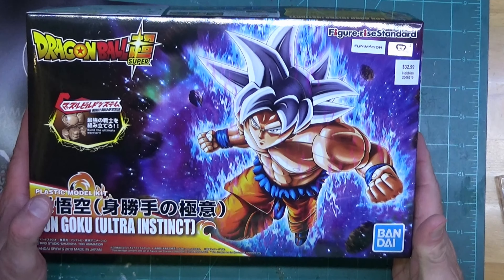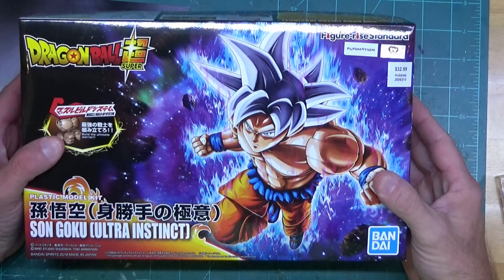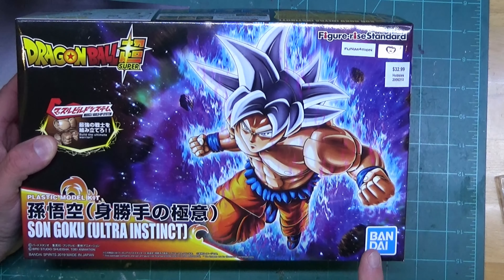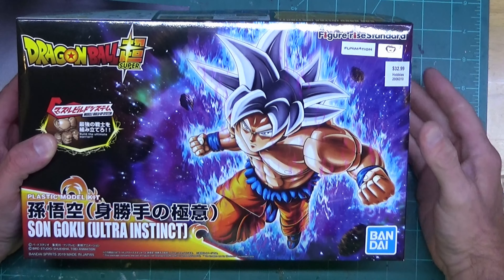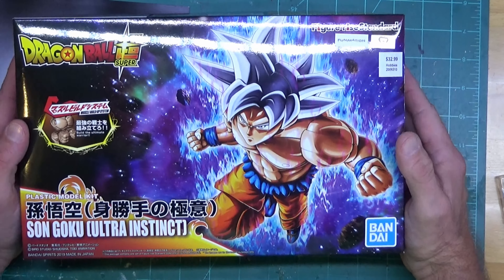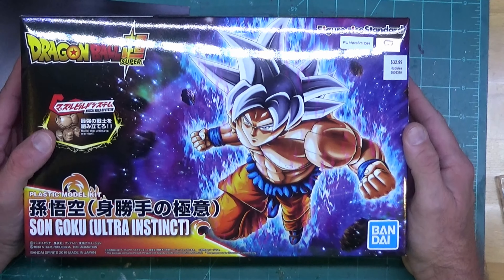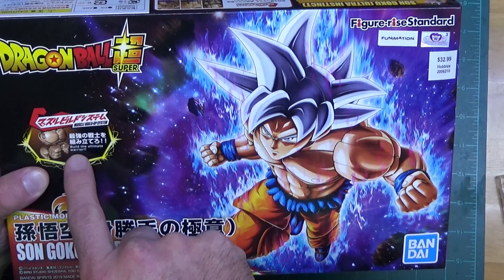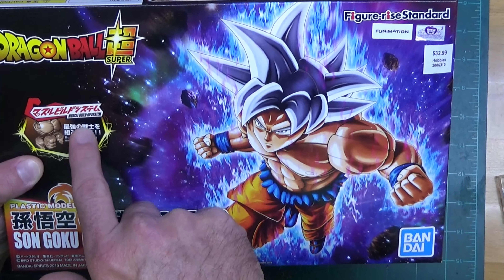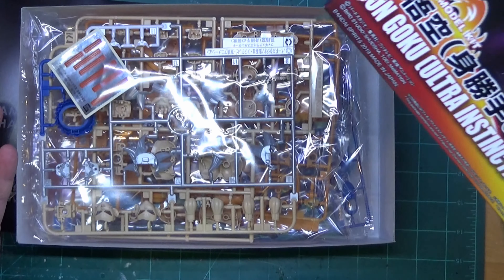I decided to put off the Moon Gundam and build this instead. I've wanted to build one of these for a while — I have a Goku and another one, a really evil one whose name escapes me. I have a couple of different model kits of these. Let's open the box — it says 'Build the Ultimate Warrior,' right here, 'Muscle Build Up System.'